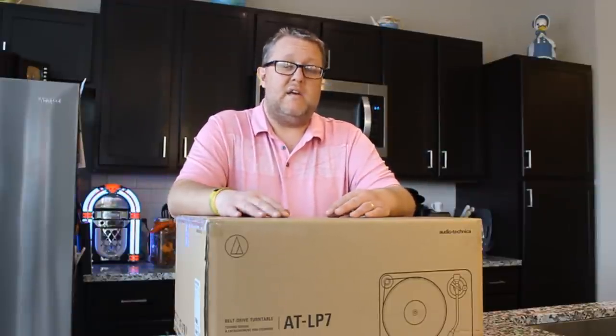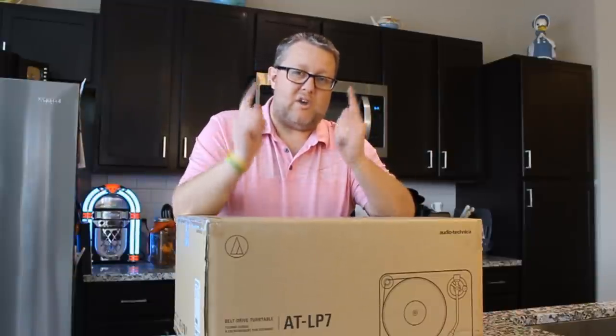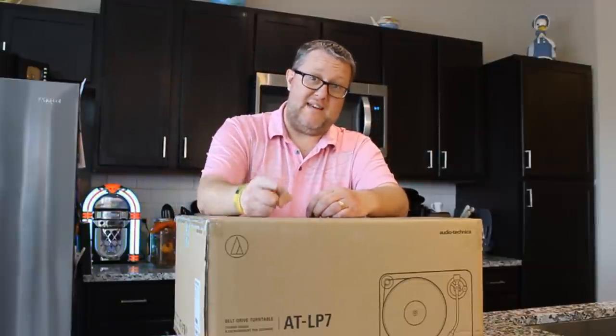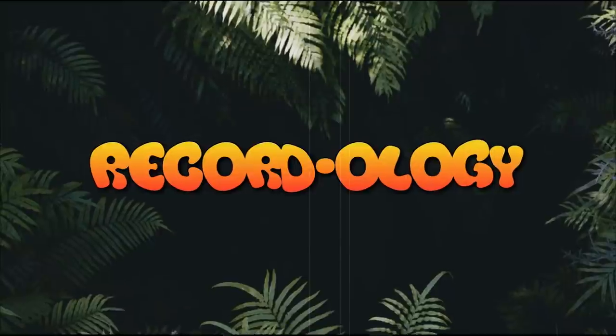If you're ready to make a major investment in your turntable setup, if you really want to jump into this with both feet, this may be the turntable for you. We're going to go ahead and unbox it, review it, test it out, talk about it, and enjoy this whole experience together and welcome this newest addition to the Recordology family. You're not going to want to miss this. This is Recordology.